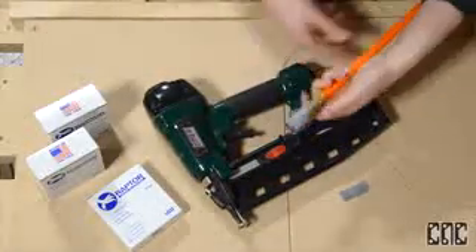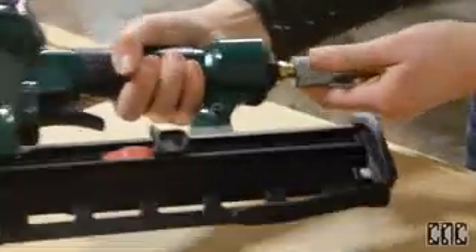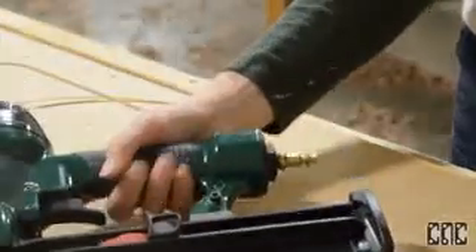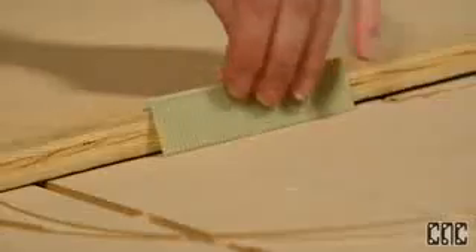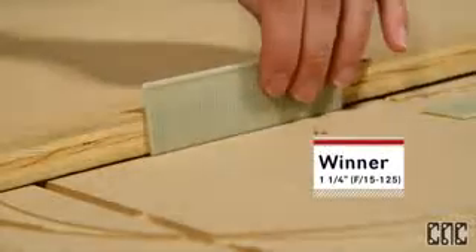We'll set the air compressor to 90 PSI and attach the air hose. Here's a pro tip for you: I like to pull a Goldilocks and find all the different nails that I have on hand and hold them up to the edge of the material.